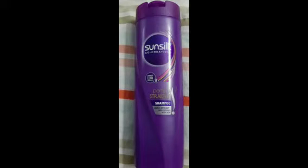This is the Perfect Straight shampoo. This is the outer packaging — a basic shampoo. You can see the shampoo's consistency. It is simple and clean. It has a very nice smell, a mild fragrance.